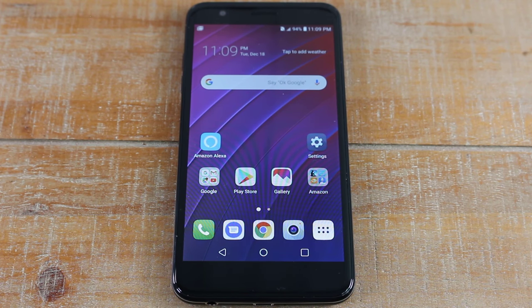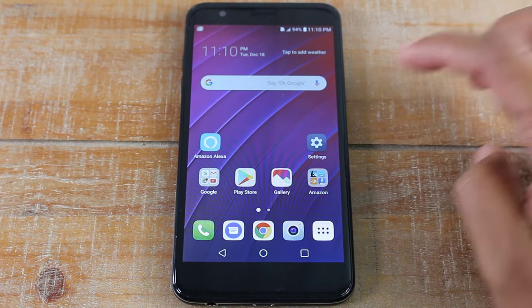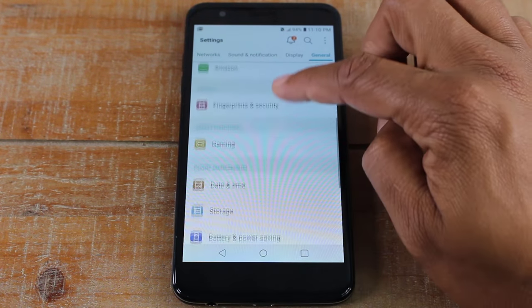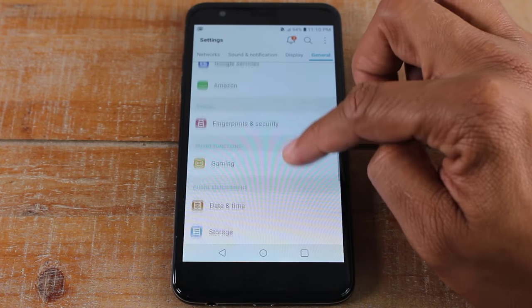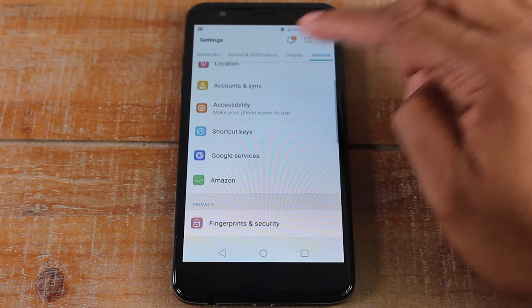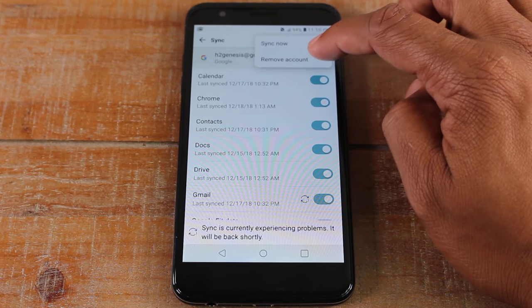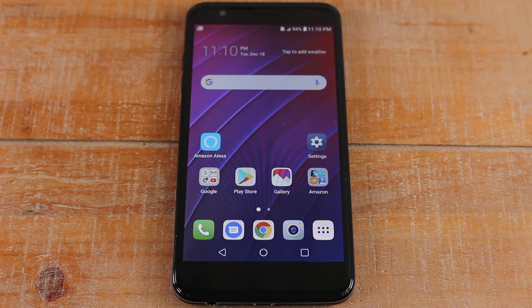This is a quick disclaimer: if you do a hard reset and you don't remove the Google account on the phone first, you will screw the phone up so that the next person cannot use it. So if you're able to, please remove your Google account first — go to Settings, then General, then Accounts, tap on Google, hit remove account.